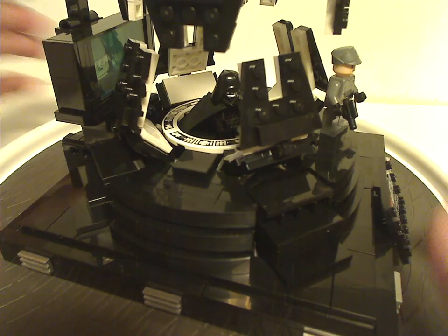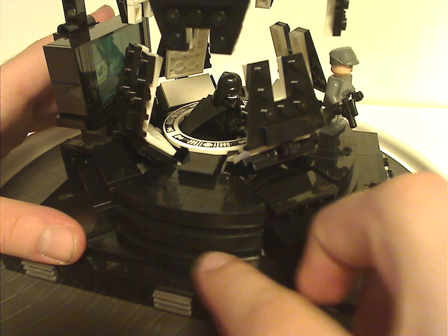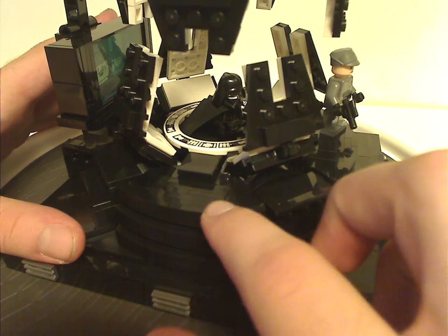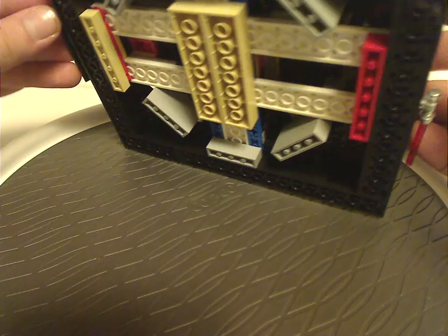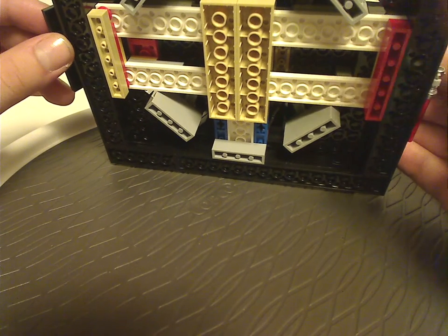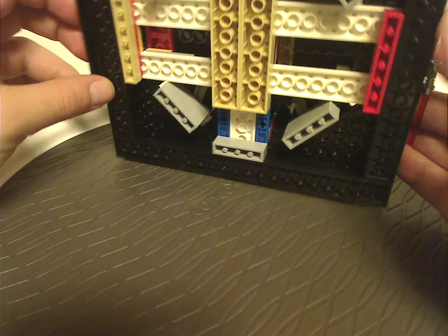There's also plenty of good SNOT technique going around, like with these curved slopes on all sides, and also the little stairways that lead up to it. Looking from the bottom, there's barely much going on, but at least the red, tan, and blue bricks are all quite well hidden.